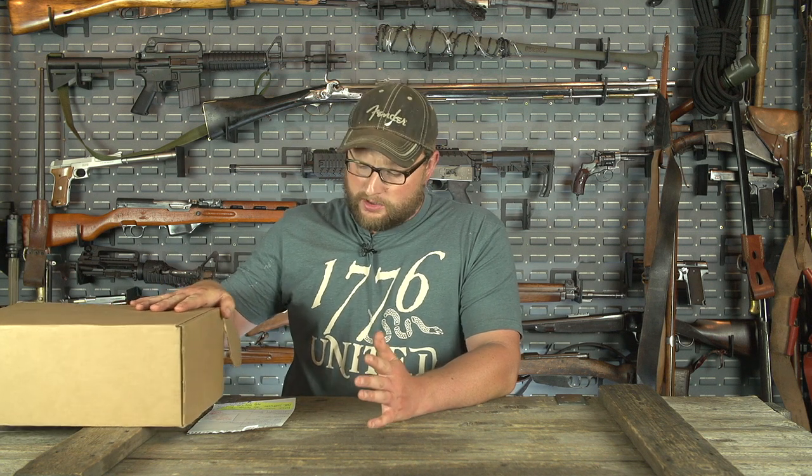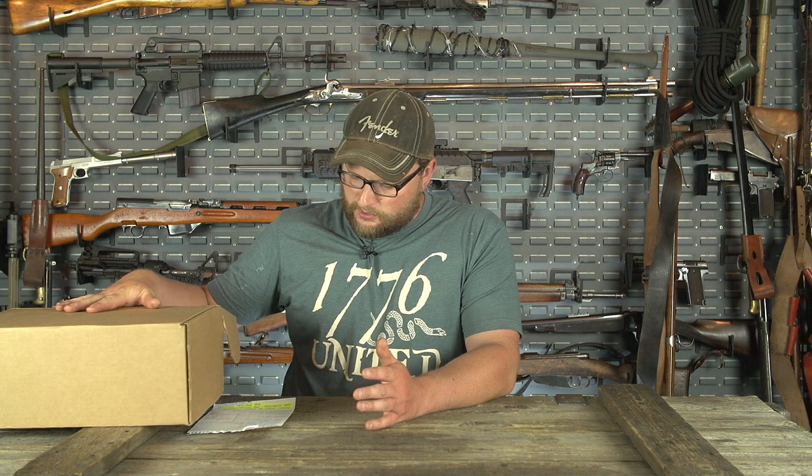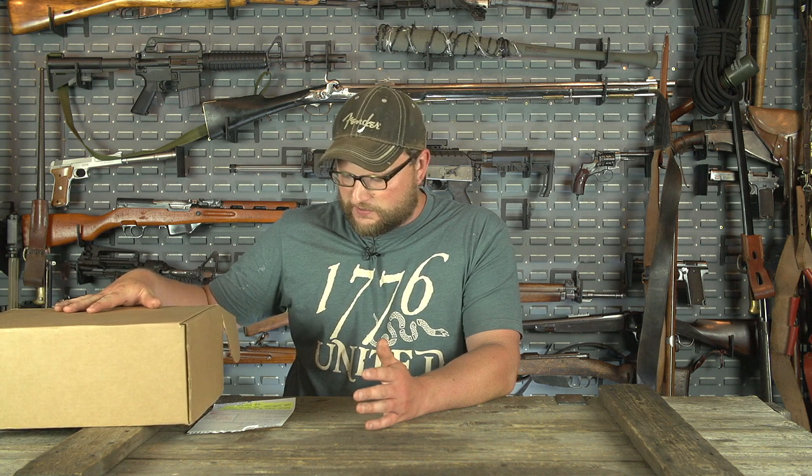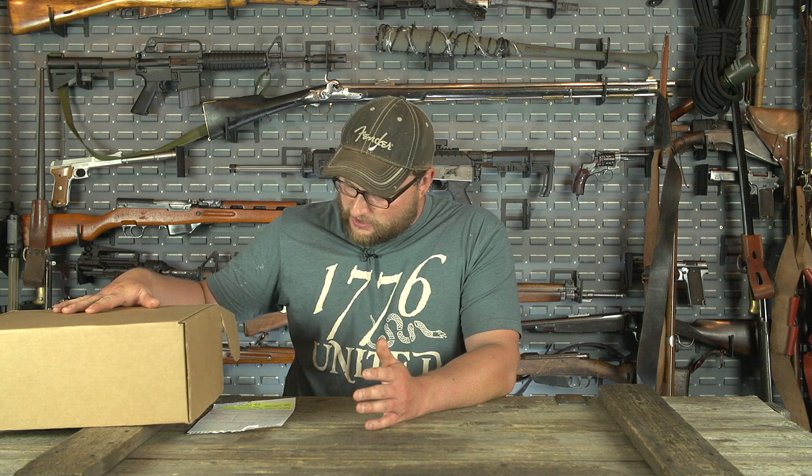Welcome back, everybody. This is Eric here with IRAC Veteran 8888. Today we're going to be making our Man Can unboxing video, and the one we're going to be popping open is the Survival Box. I'm following a cheat sheet because it's been a very long day and I'm covered in black powder residue — and it's glorious. This entire room smells like black powder, and it's a good day.